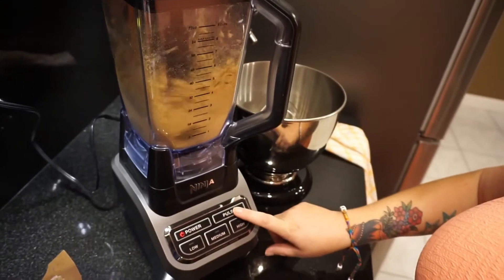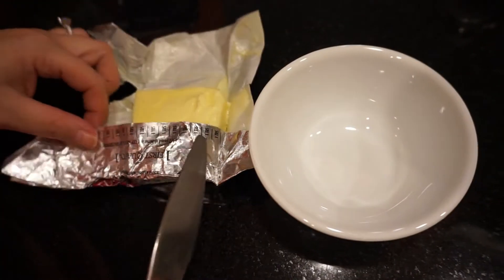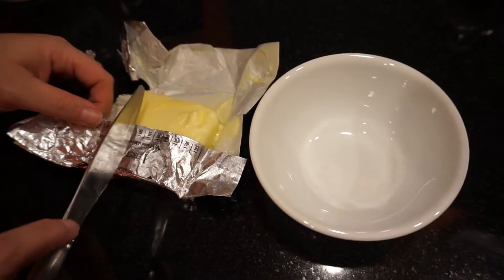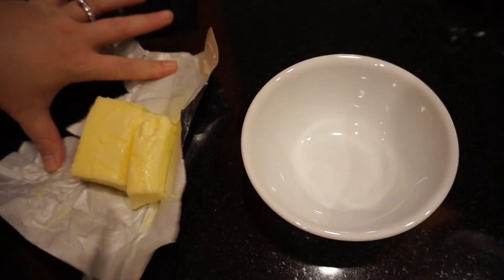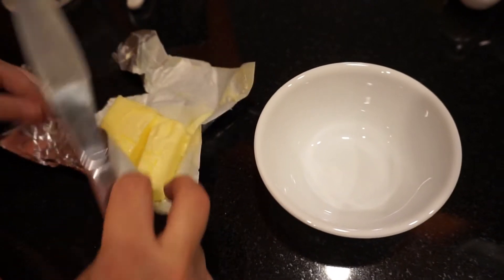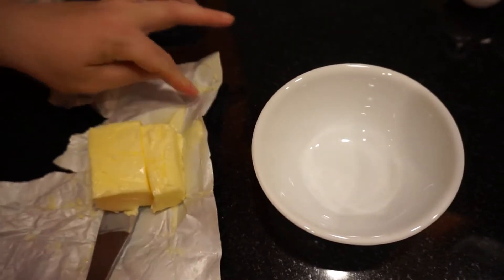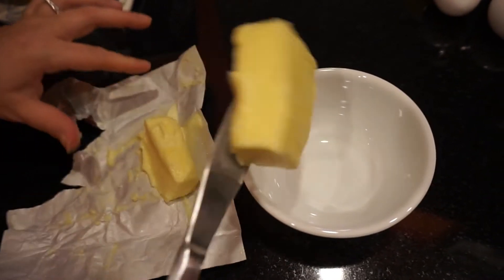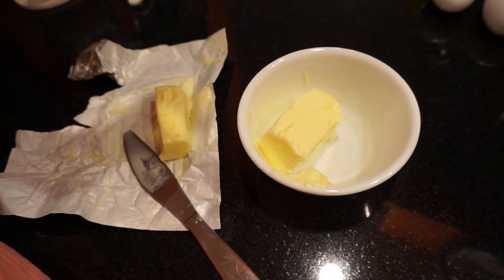Look at that — it came out to exactly one and a half cups! Next, take five tablespoons of butter. I'm counting carefully: one, two, three, four, five tablespoons. It's a little soft but we're going to melt it in the microwave to add to the graham cracker crumbs to make the crust.